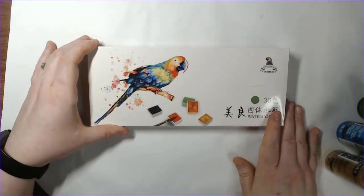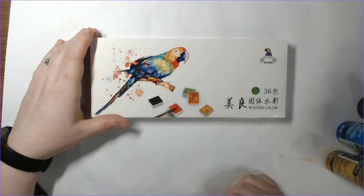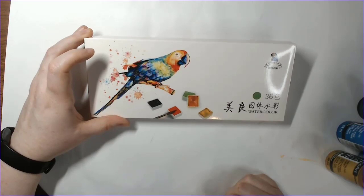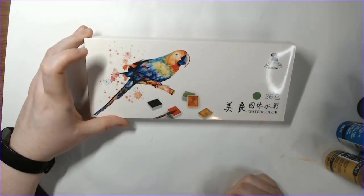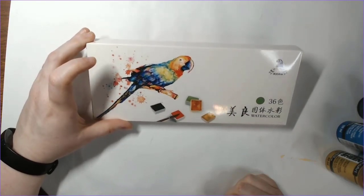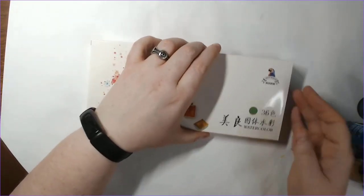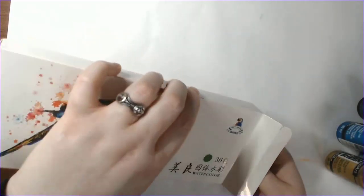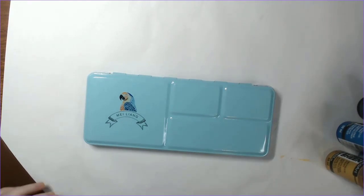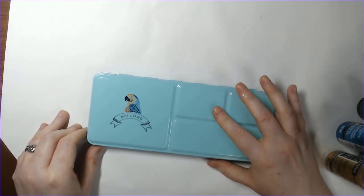Then I got some watercolors. These are called Pretty Excellent watercolors, or Mei Liang on Amazon. These are one of the sets of watercolors that Lindsay Weirich — hopefully I'm saying her name right — does a review of on her channel. I really trust her opinion on watercolors and she thinks these are a very good budget, student-grade set to have. So I wanted to pick them up because so far I've only been using the CR Braun watercolors and I've had some difficulties with them. I'll put a link to her review in the description as well.